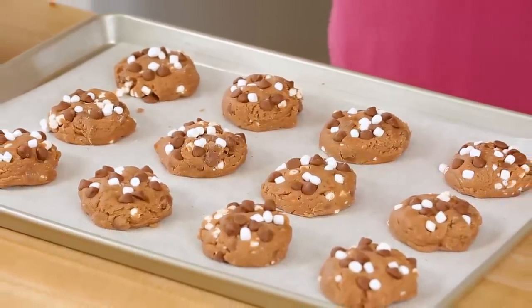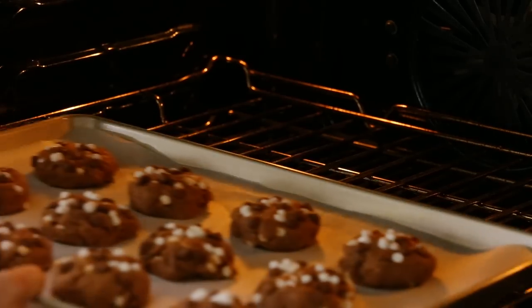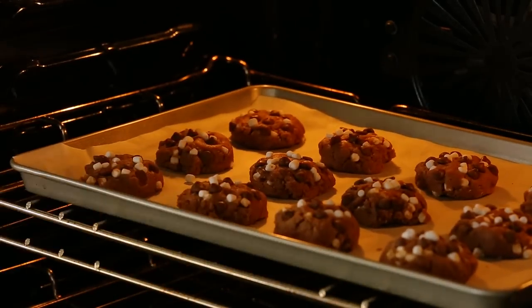Alright, these are ready to hit the oven. I've got it preheated to 350 degrees Fahrenheit and I'm gonna let these bake for between 9 and 11 minutes. The longer you bake them the more crisp your cookies are gonna be, so if you're really into soft chewy cookies opt for 10 minutes, and if you like your cookies a little more crispy, 12 or 13 minutes should do the trick.